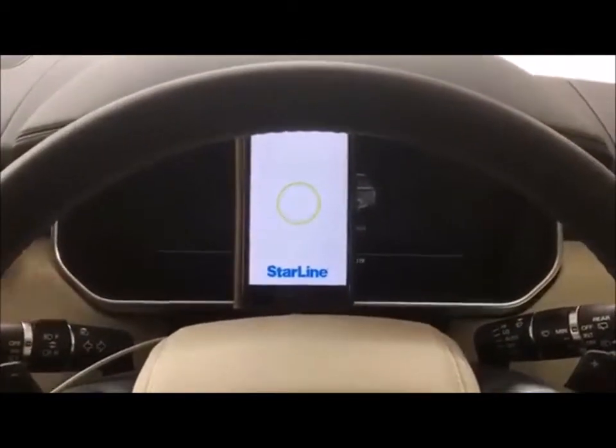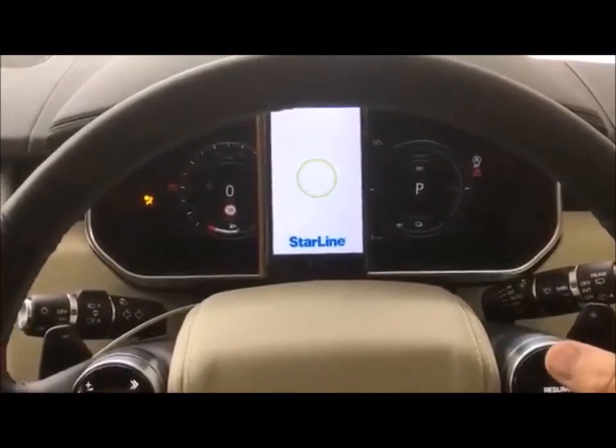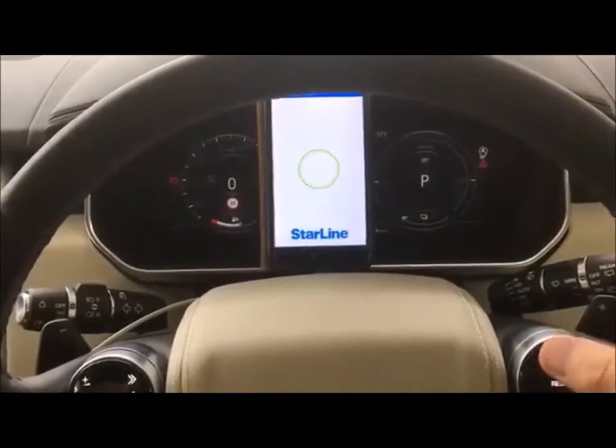Turn the ignition on. Enter the customer's button seven times: one, two, three, four, five, six, seven.